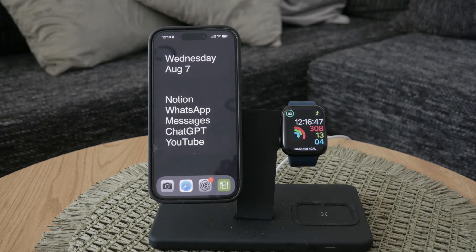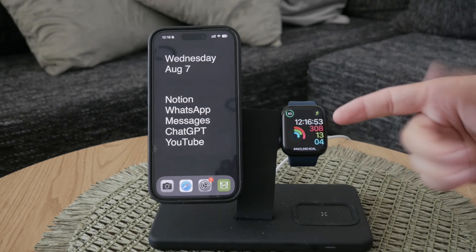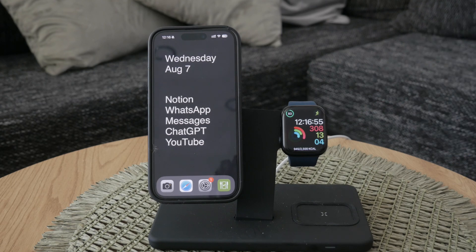Once you've chosen a new watch face, you can customize the rest of it to your liking. This includes adding or adjusting complications and changing colors to match your style.